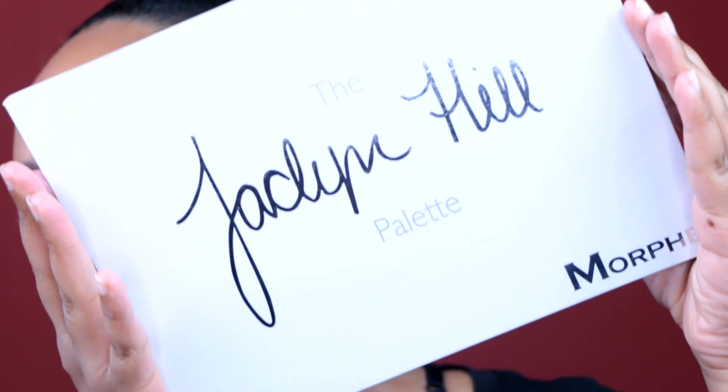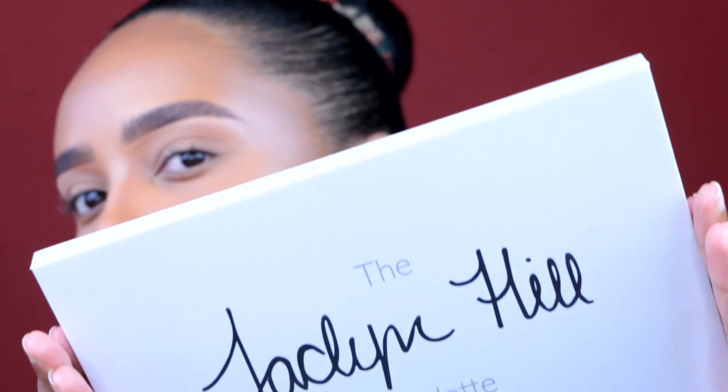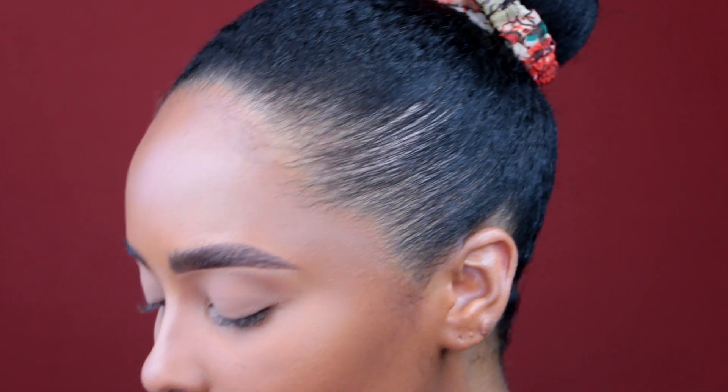My face is beat — if you guys want a face tutorial, let me know. I have some new techniques and methods I've been doing for a beautiful canvas. So let's get into this eye look. I was watching Love & Hip Hop the other day, and y'all know Estelita — Stevie J's new Panamanian goddess artist — well, when she was eating with Mimi she had on this beautiful emerald halo eye. I was like, I have to recreate that with Jaclyn's palette.